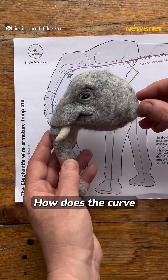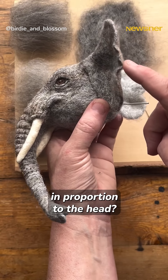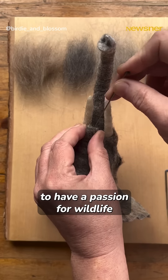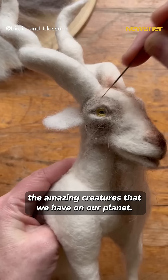How does the curve of the back of, say, the elephant look? How big are the ears in proportion to the head? And I do think you need to have a passion for wildlife and an appreciation for the amazing creatures that we have on our planet.